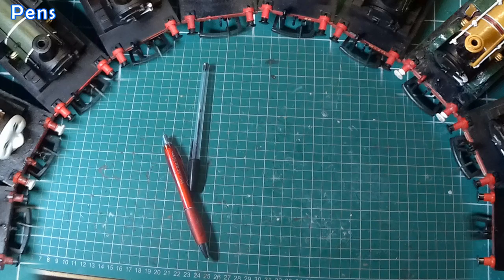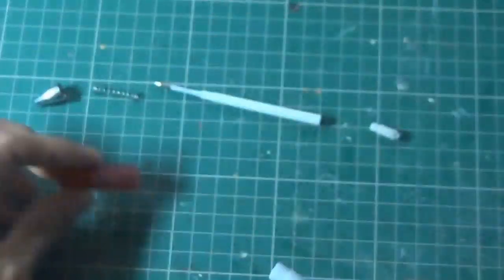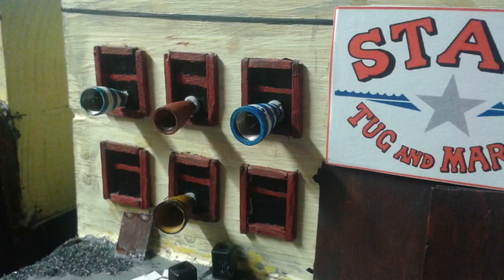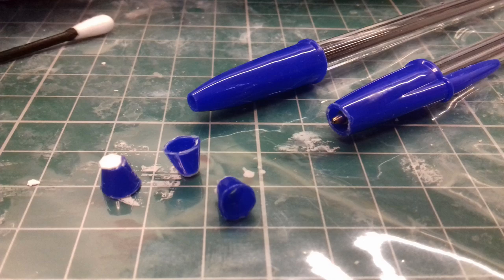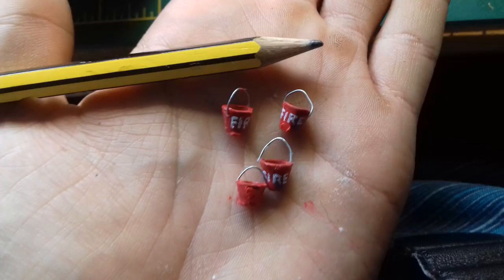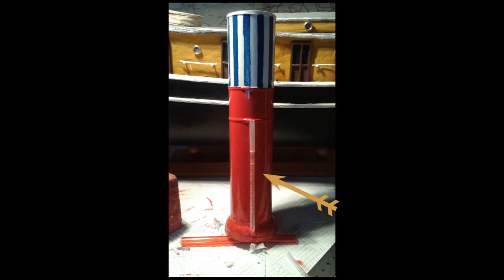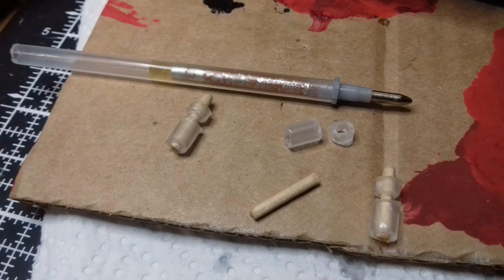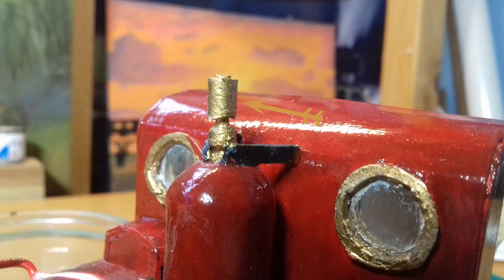Number 5 is Pens. These might take some time to acquire, because ideally you need biros that have run out of ink. In the past I've used pen lids to make tiny megaphones, and the caps can be cut to form tiny little buckets. The hollow plastic tube within a biro is great for representing small pipes, and depending on the pen you're using, there's bound to be a small part that can play a role in a particular model project.